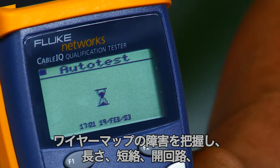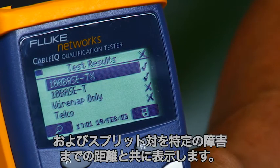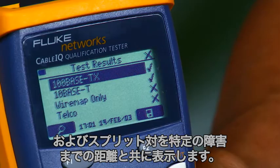Get insights into wire map faults, seeing links, shorts, opens, and split pairs with distance to specific faults.